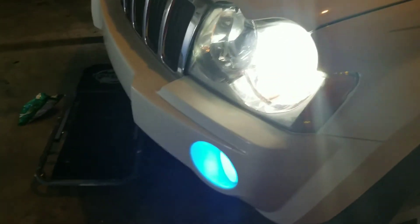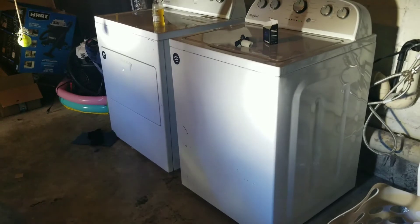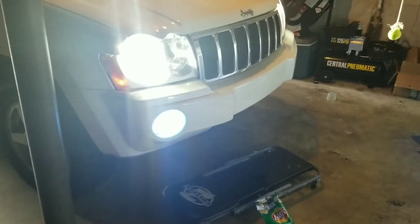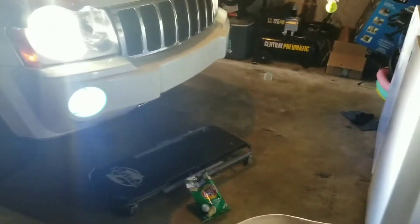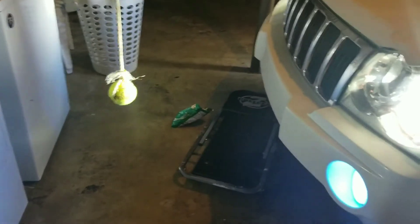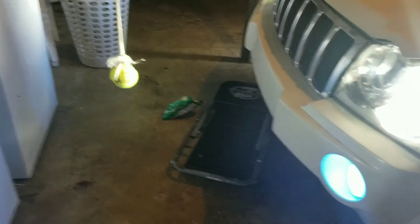They are bluish — if you can see from the reflection right there, they're kind of blue. Not bad! I like it, it's different. See the bluishness — they're bright! I guess tonight when I leave work I will see the true effectiveness of it. That's how you do it — stay tuned for another video.